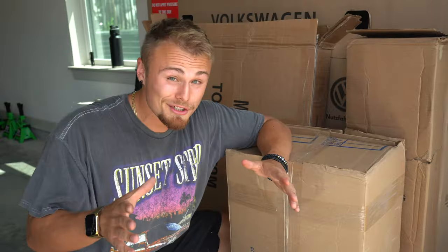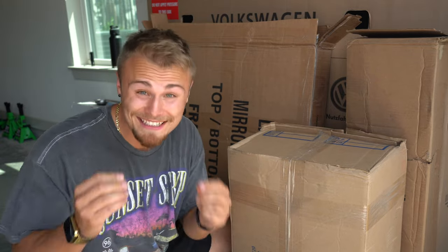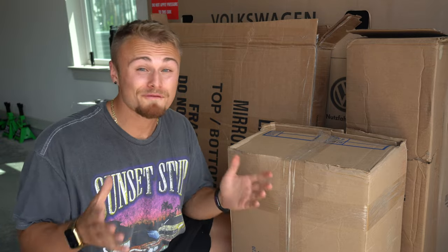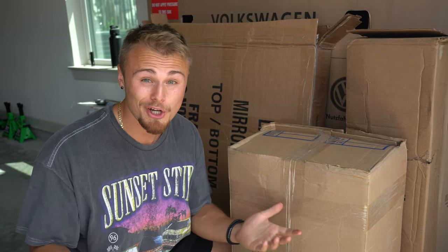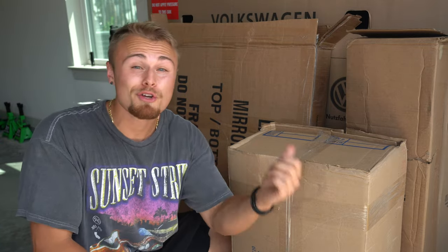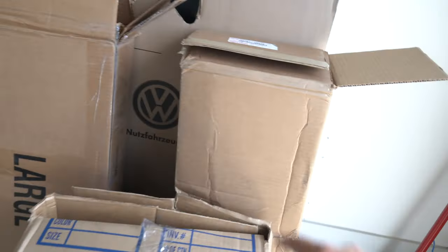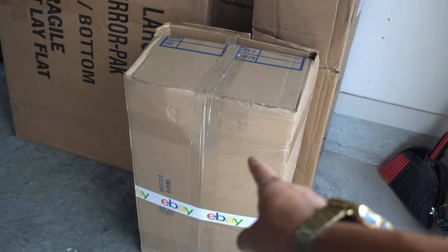Now I do have some good news — parts have finally started to arrive. And hopefully by the end of this video, we should have a fairly nice looking front end on the car. At least that's the goal. So let me show you what I got. So far, I have a brand new hood OEM, a quarter panel, as well as the front grill and a new headlight.